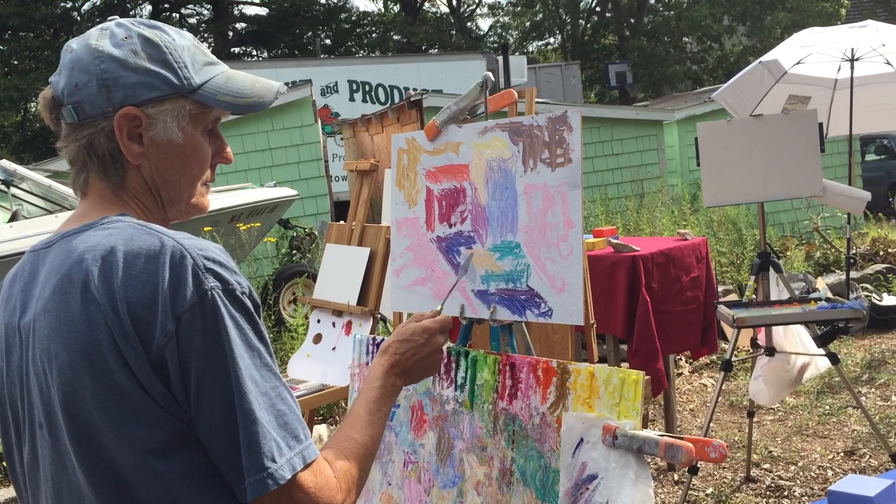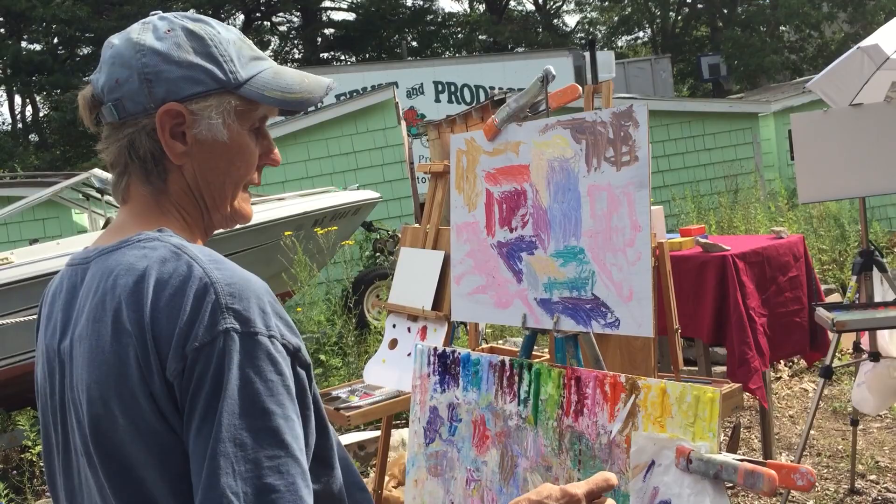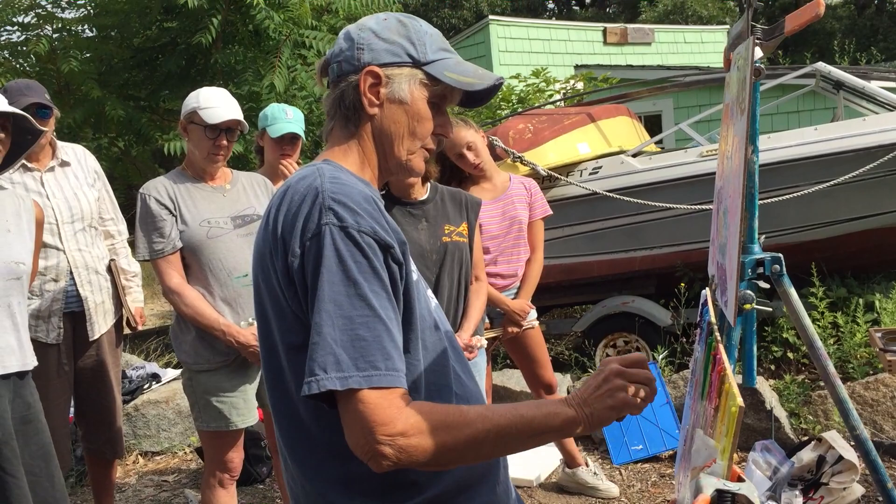Is this bluer than this? Redder than this? Pinker than this? Is this warmer than this? Your first notes should be just kind of indicating what you think the color might be. And then when you go around again, you can get it more accurate.